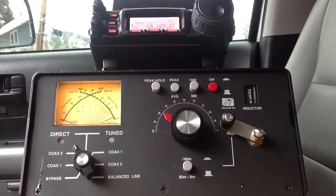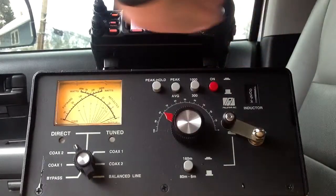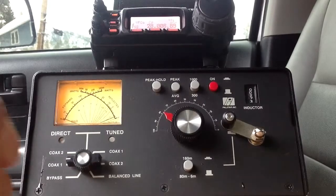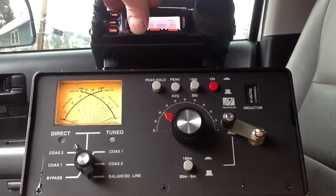So remember, coax two is the ATAS — there's no need to tune it, it tunes itself. So we would never use this position down here. As for 10 meters, though, we can go directly on either one of them. Let's go up to 10 meters and go directly to coax one. Oh, there's a lot of activity. Flat, one-to-one SWR. Now we go to coax two and we've got to tune it again, and it's going to take probably quite a while now.